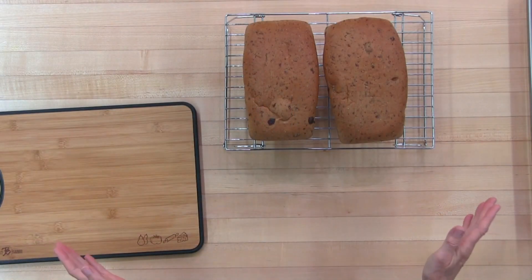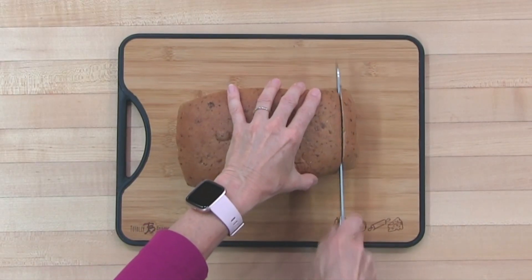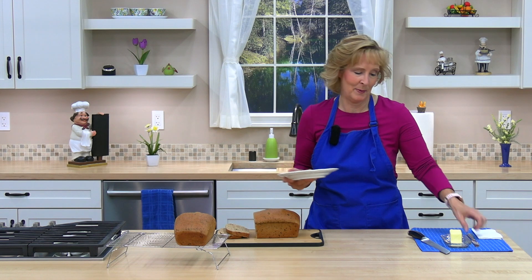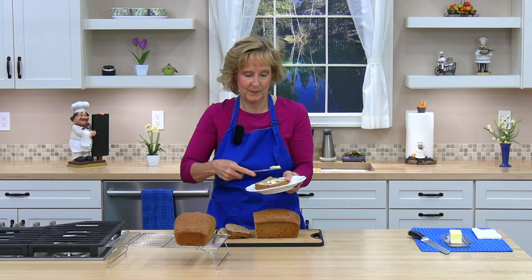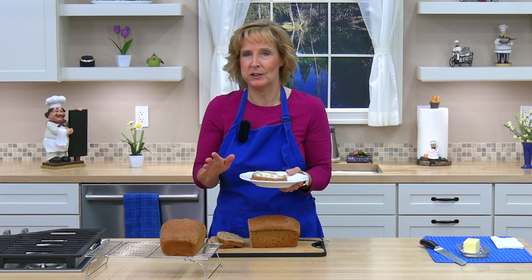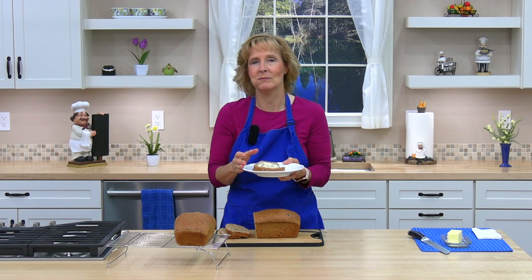Our raisin bread has cooled a bit and I'm ready to try it. You can put butter, vegan butter, peanut butter, almond butter — whatever you like on it. I'm going to try regular butter. This bread is so nice and soft, lightly sweet, and delicious. You're going to love it. Try it and I'll see you in the next lesson.